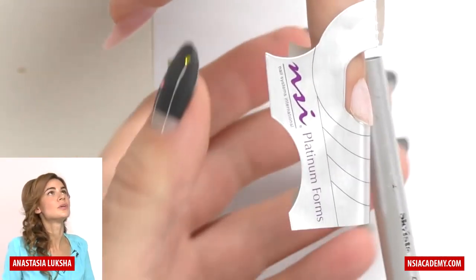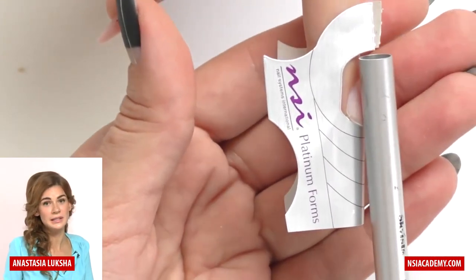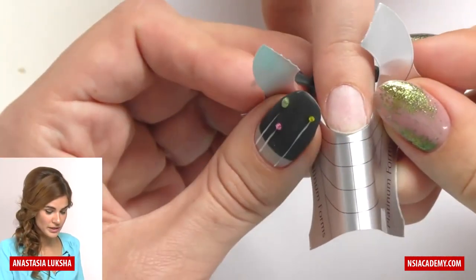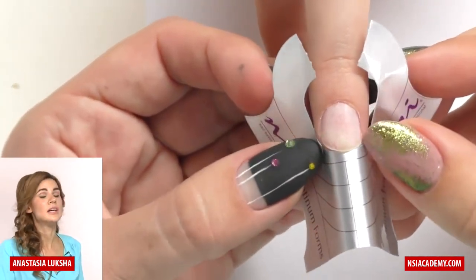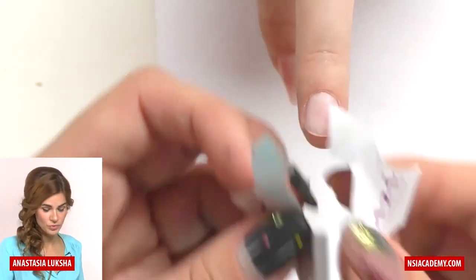The form is falling down. If I make a straight line here, you will see that we get a crooked nail at the end. So if we want to place it the right way — upwards — we will have gaps in between. That means we need to cut the form right here.